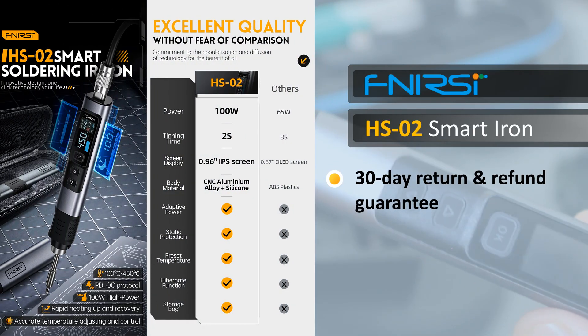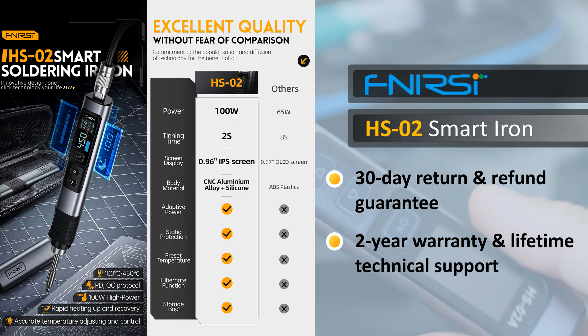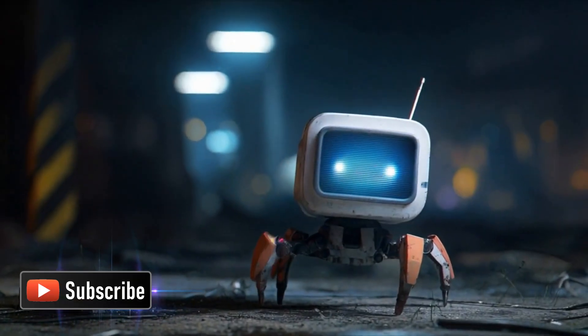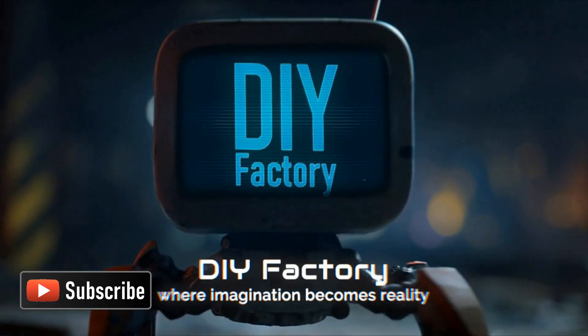It comes with a 30-day return and refund guarantee. If you buy directly from their website, you will also get a full two-year warranty and lifetime technical support directly from them. Thanks for watching — I hope it helps. If you want to support me, subscribe to my channel and watch my other videos.